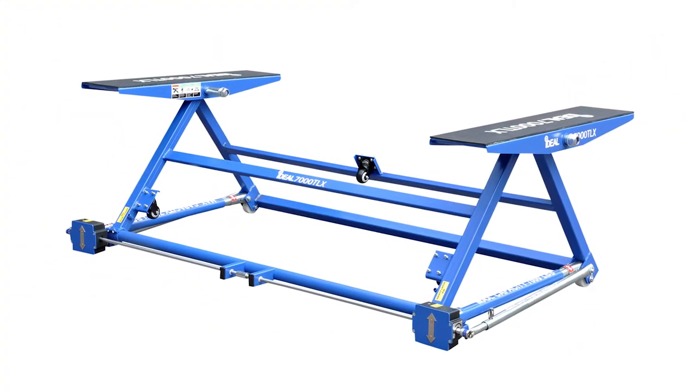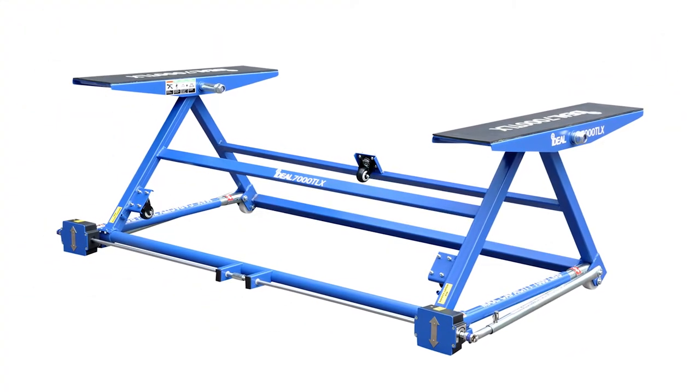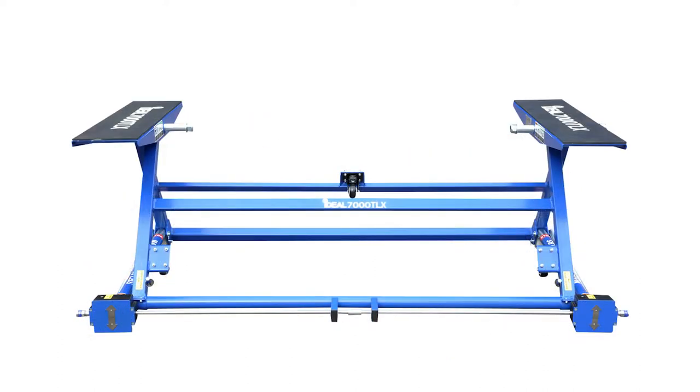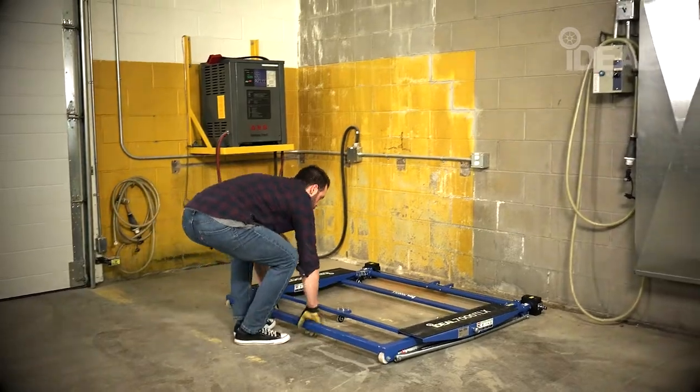The Ideal Portable Tilting Lift weighs only 111 pounds and supports vehicles weighing up to 7,000 pounds, and features a foldable design to free up valuable space in your garage or shop.